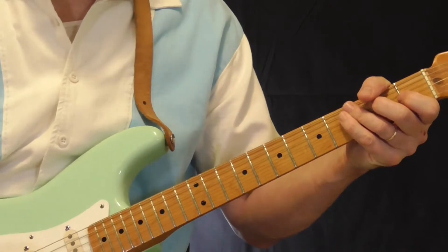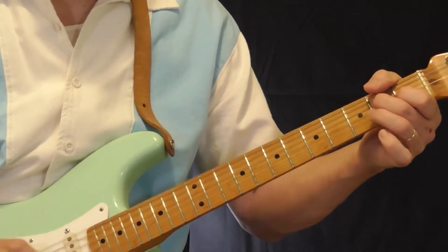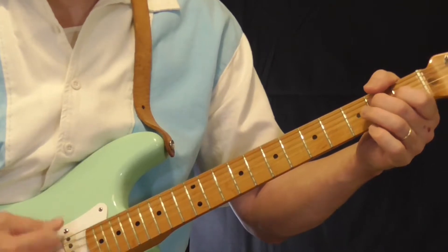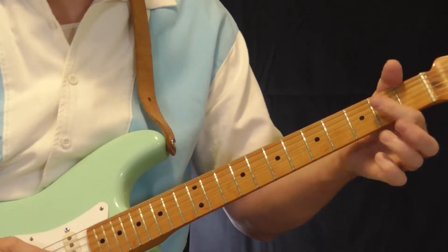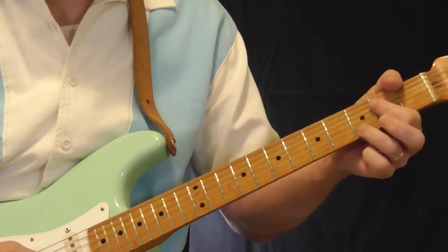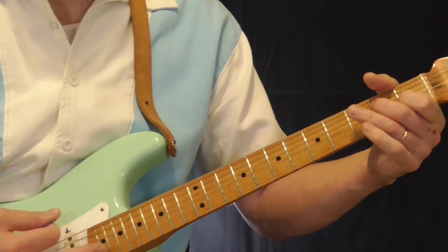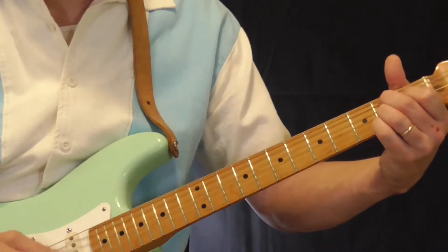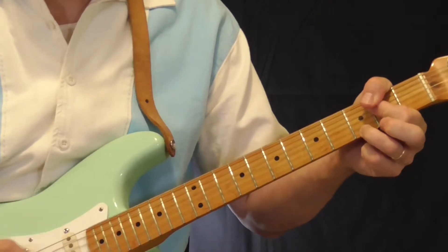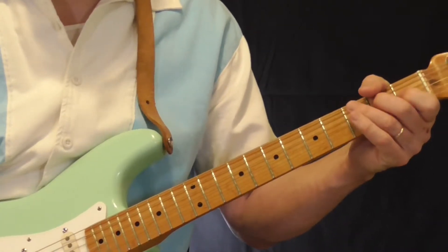I hear something going on other than just straight chords. At first I thought he was playing something like that, which it could be. When he goes to the four, it's an E, A7, and then E — and then it's a three-chord progression with B7. There's no turnaround in there. So that's what I thought it was.